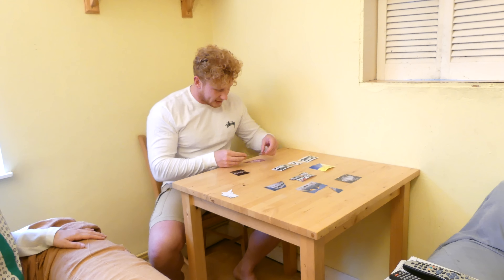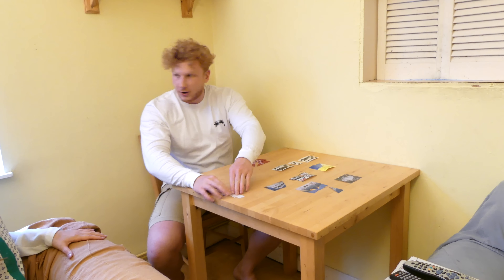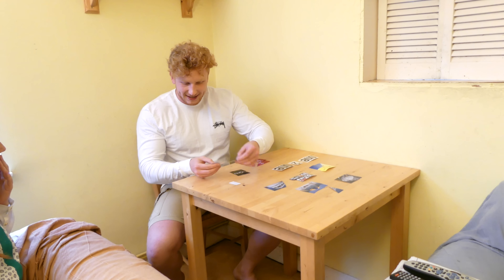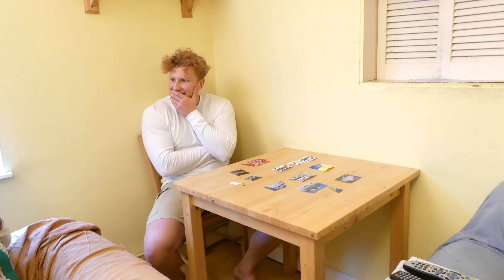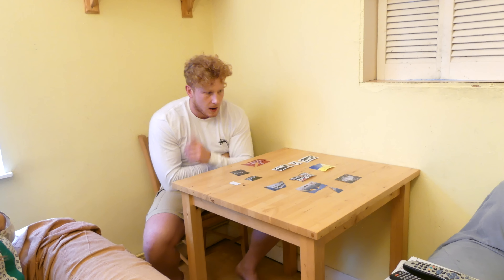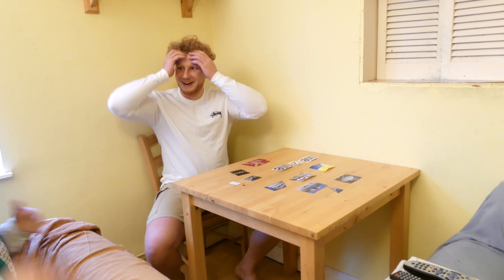Just waiting for her to come back from work. My birthday is in October and she's booked somewhere abroad — she said it was like a two and a half hour flight, all inclusive. The plan was to tell me at the airport before we left, but she can't wait anymore. So she's done a little puzzle to figure out where we're going and what we're doing.